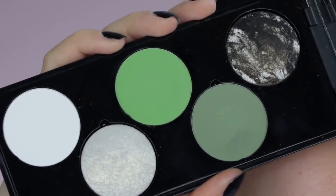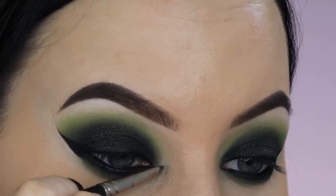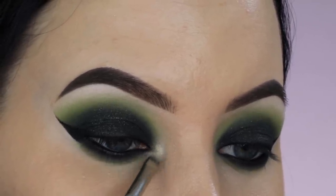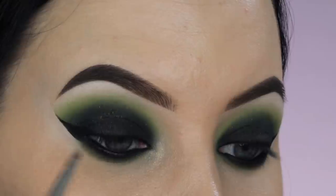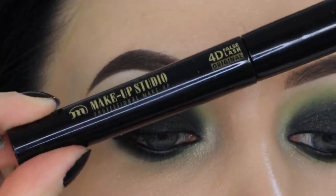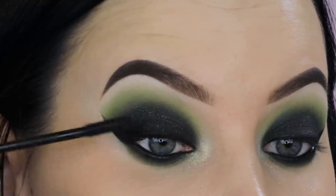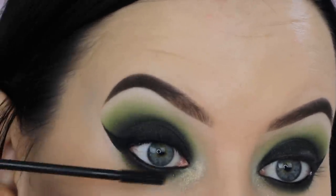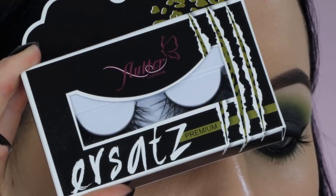I'm taking that pearly shade — I think it kind of reflects a really gorgeous pearly green golden color — which I thought would be perfect to use for my inner corner. I'm applying it right there to give it that pop of highlight. Then for my mascara, I'm using the Makeup Studio 4D mascara for my upper and lower lashes. I found this mascara really nice — it made my lower lashes super long and separated the hairs really nicely.